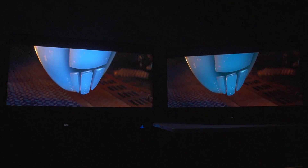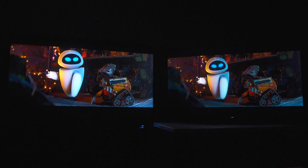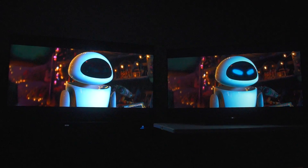TCL does have great color, but the Sony is providing so much more color, so much more kick and punch — it is ridiculous. Considering the Sony has significantly fewer zones of full array local dimming, that's something to investigate.